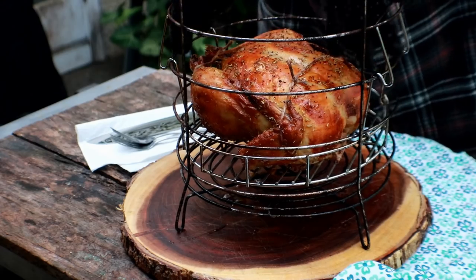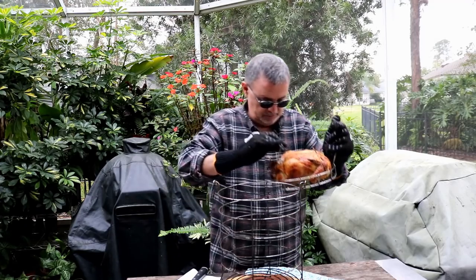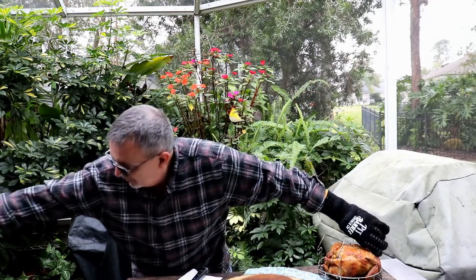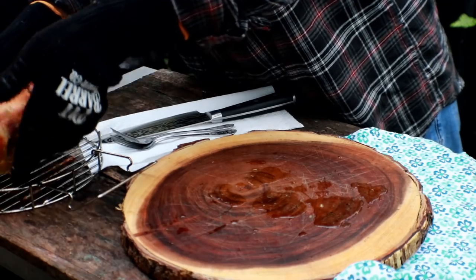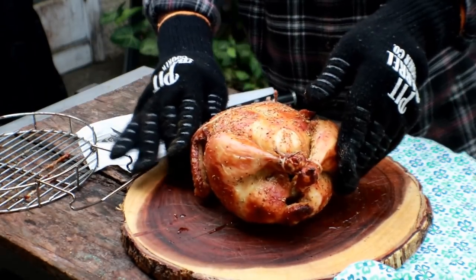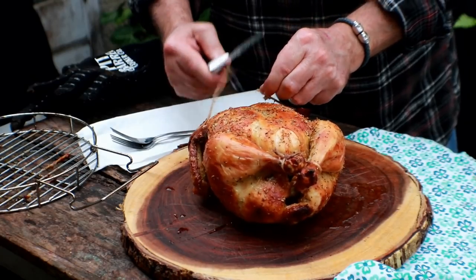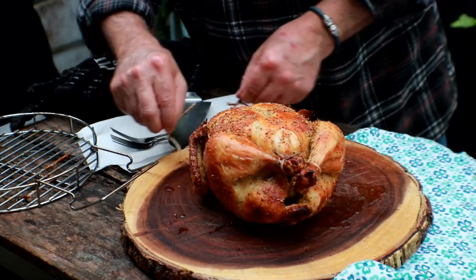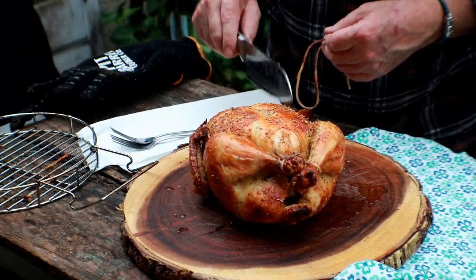We're going to get this chicken out of here. Let me get this basket up — it's all cooled down where we can handle it. I've got to tell you, this is a gorgeous, gorgeous bird. Just look at that. I'm going to get this little string off. Can you hear that? I can hear it — we've got some nice crispy skin.